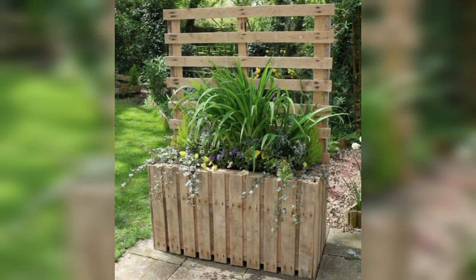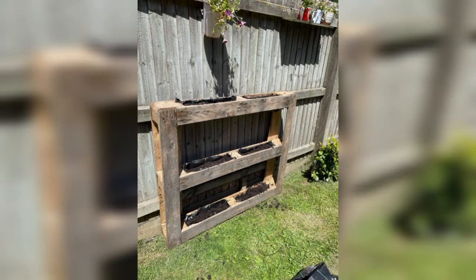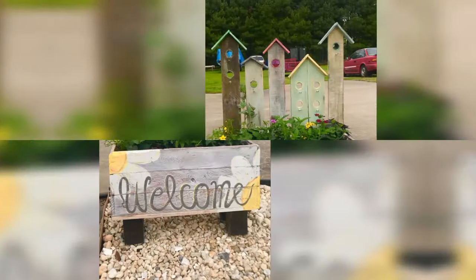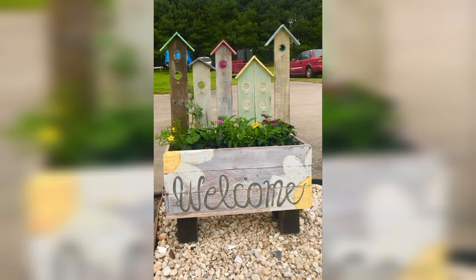Create a bicycle rack from a pallet to keep your bikes organized and off the ground. This practical solution helps save space while keeping your bicycles easily accessible.